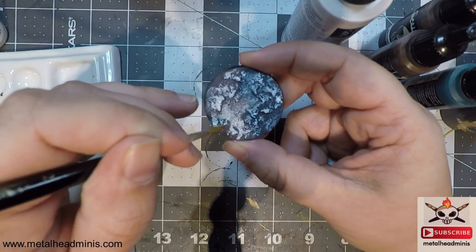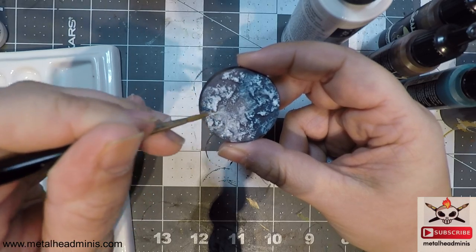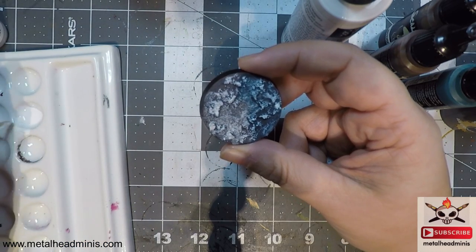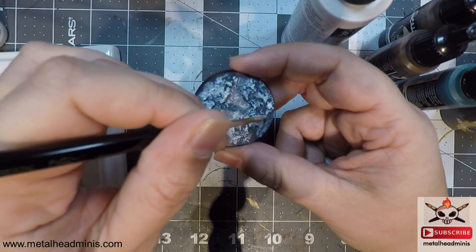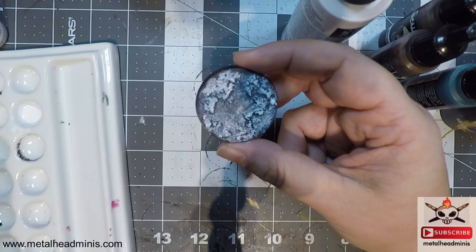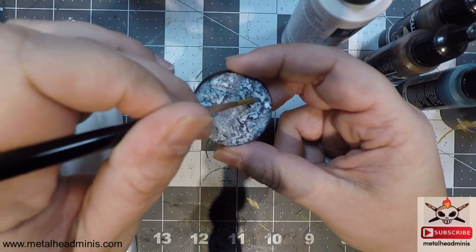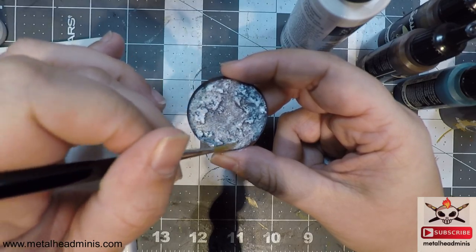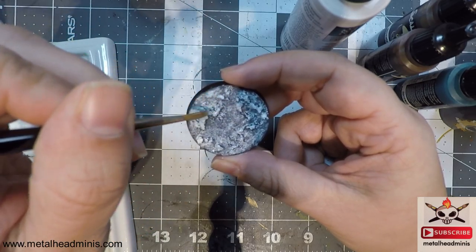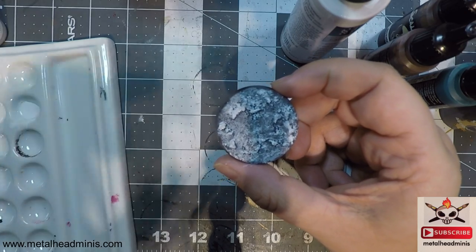I'm wetting the brush and spreading it around — that's another way to thin down areas where it looks a little too thick. Just go back in and spread it around. I'm kind of feeling like Bob Ross. It's going to take a few minutes to dry since it is acrylic. But I'm just trying to quickly get it done and get it on the table, especially if you have demo armies for teaching games like Infinity or Warmachine.